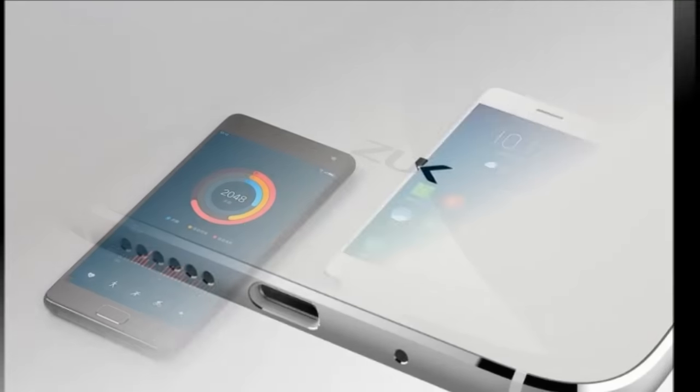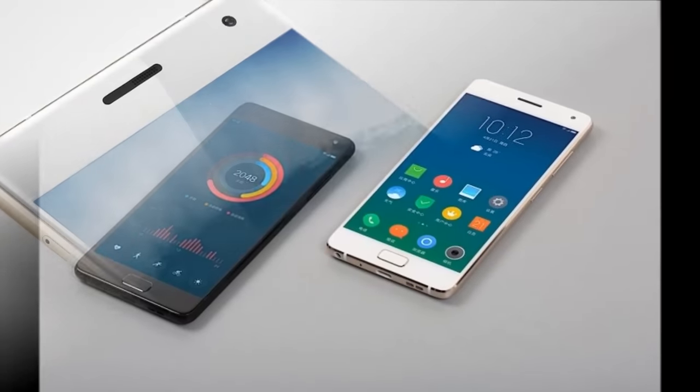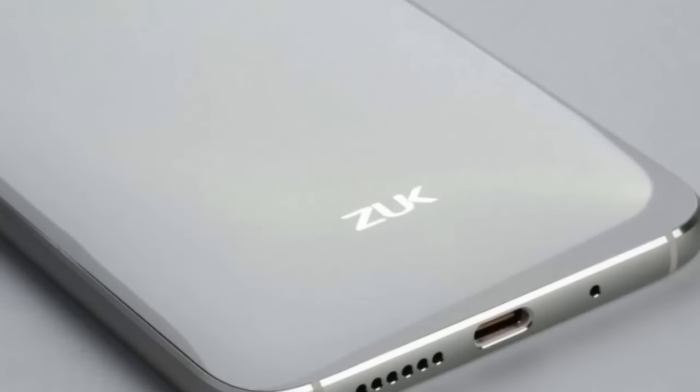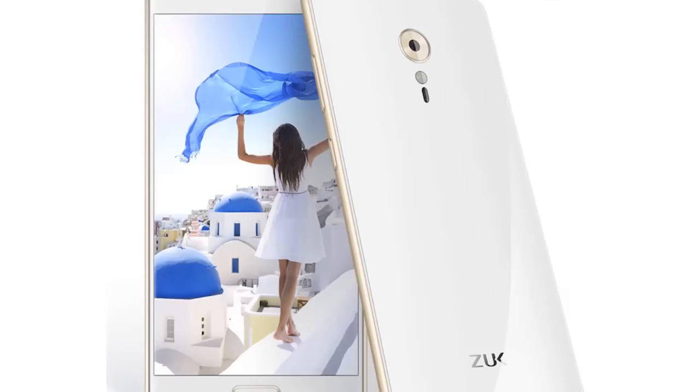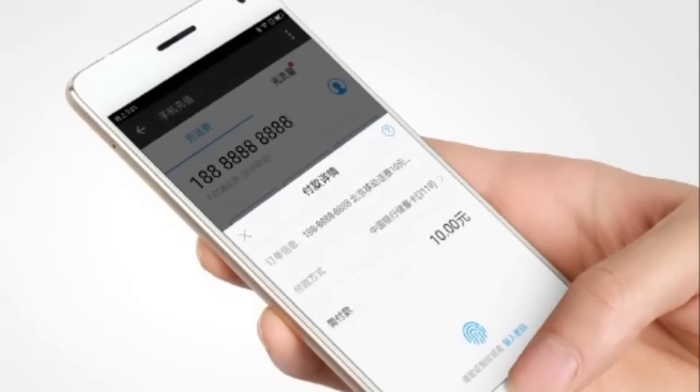The ZUK Z2 Pro supports 4G LTE networks, Wi-Fi, Bluetooth v4.2, GPS, and USB 3.1 Type-C. A 3100 mAh battery backs the handset and supports Qualcomm Quick Charge 3.0 as well.